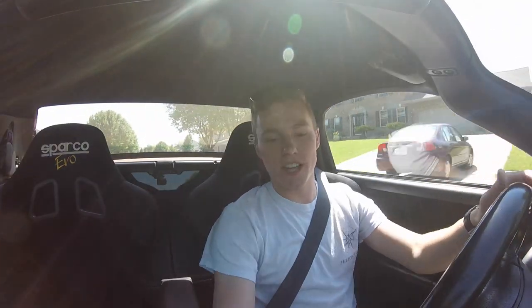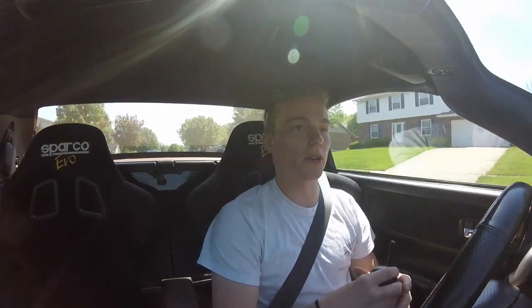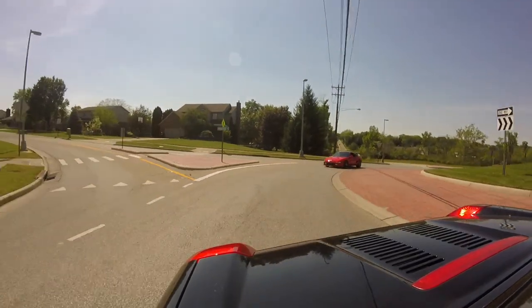Hopping into the MR2 Spyder — this is my everyday car so it's nothing new, but I'm still going to go over my initial impressions. The car feels very light, and that really reflects in the handling a lot.